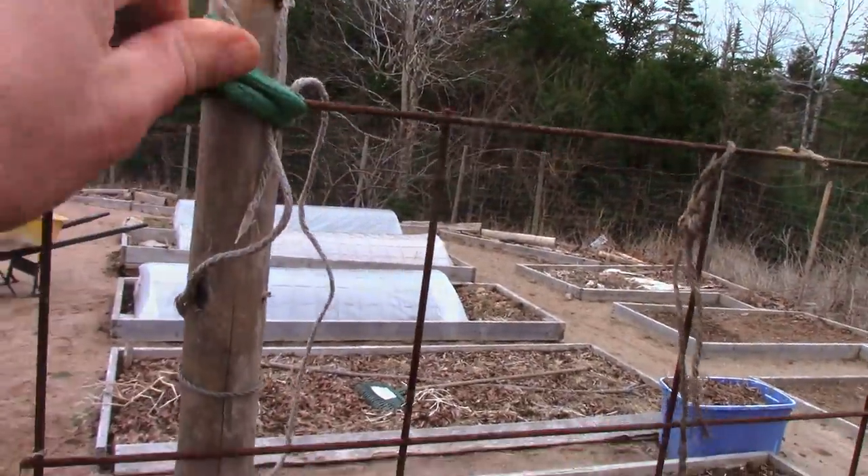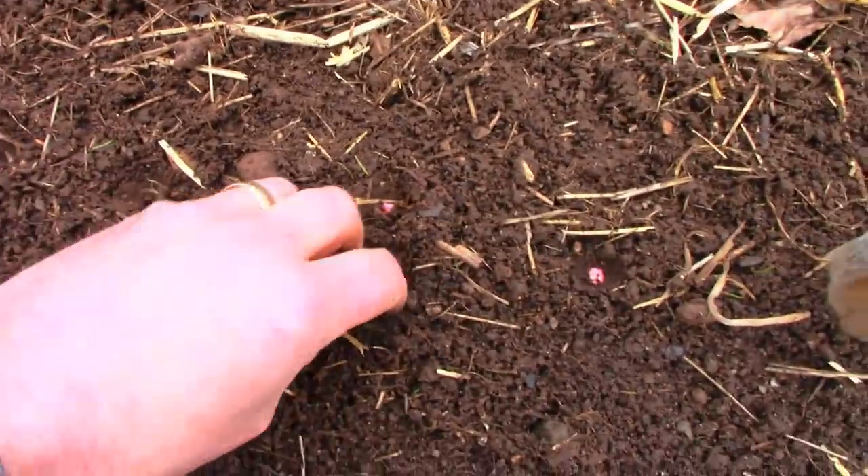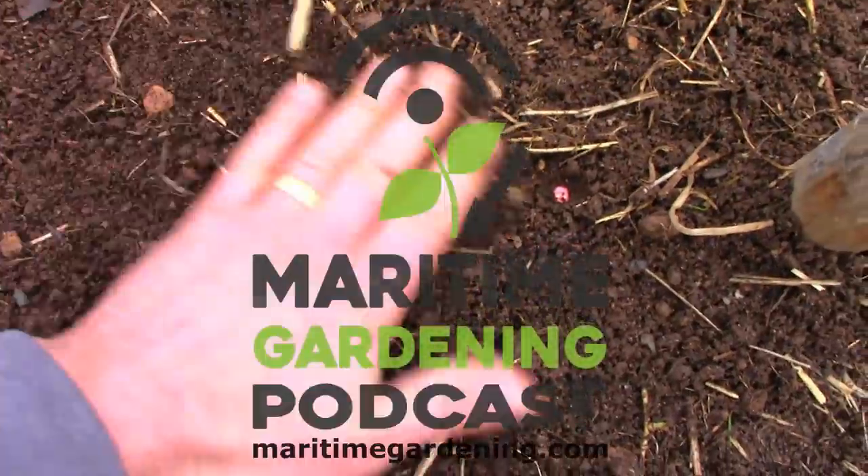Just put it on like a bread twist. Just like that. And once you've got them in, you just do that.